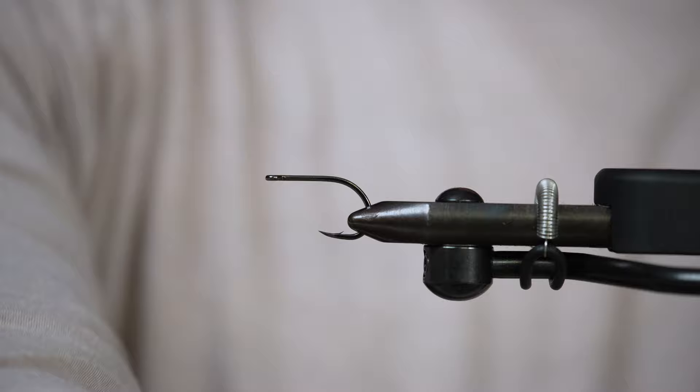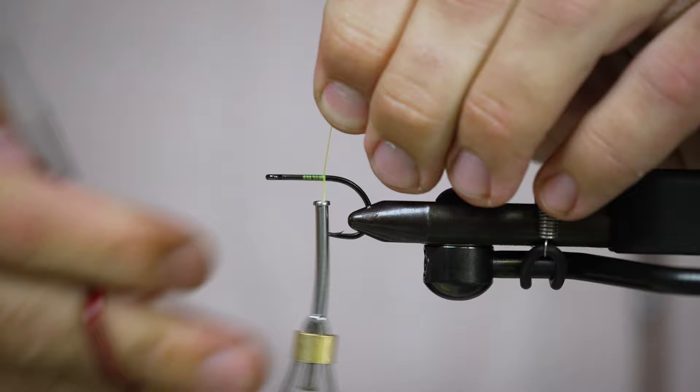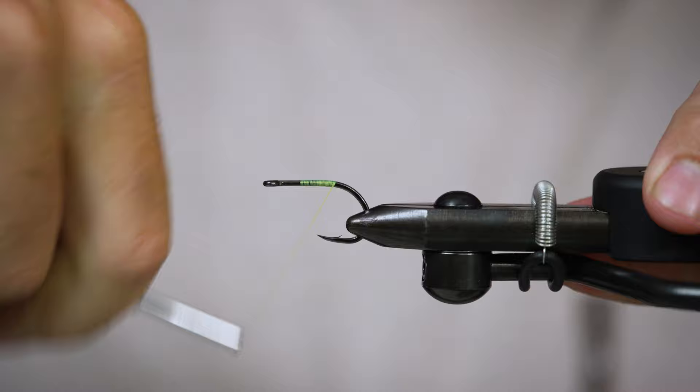I really like this baitfish style hook, especially when you're tying Deceivers. There's really only about three tie-in points — if you want to add some flash, you might get to four or five. We're not going crazy with how many materials we're putting on this hook, and we're not putting any weight on this, so you don't need a lot of shank to work with.